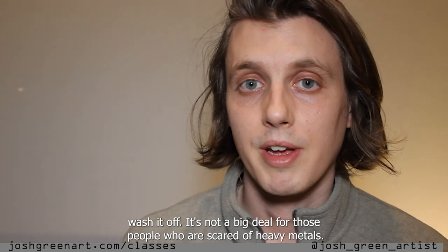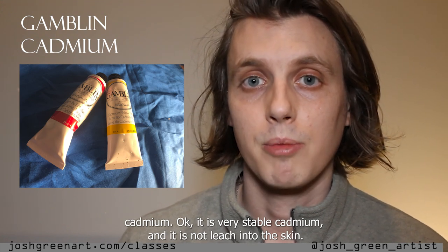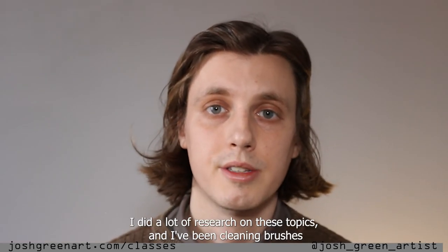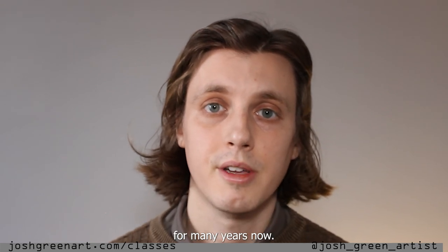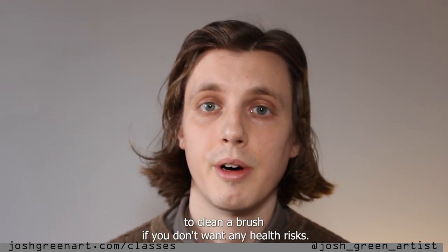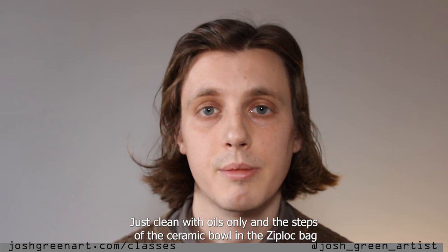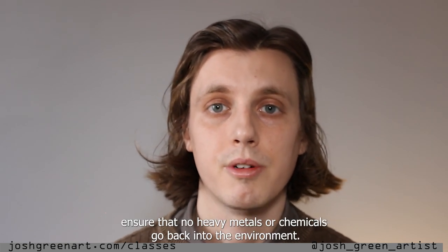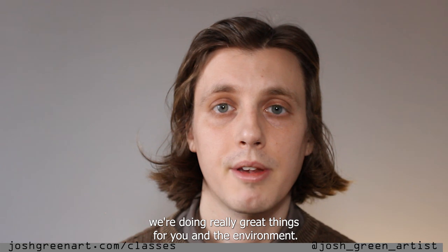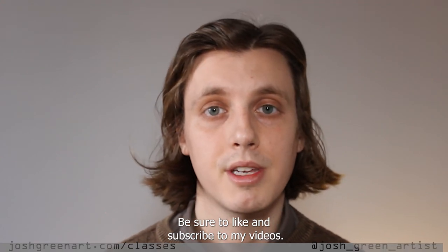For those scared of heavy metals, Gamblin makes a very health-safe, very stable cadmium that does not leach into the skin. I felt this was a very important video to make — I did a lot of research on these topics and have been cleaning brushes for many years. I believe this is the most health-safe and eco-friendly way to clean a brush. If you don't want any health risks, just clean with oils only. The steps with the ceramic bowl and the Ziploc bag ensure that no heavy metals or chemicals go back into the environment. If you follow these steps, you'll be doing really great things for you and the environment. I hope this was helpful and improved your practice. Thank you for watching — be sure to like and subscribe.